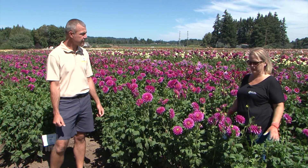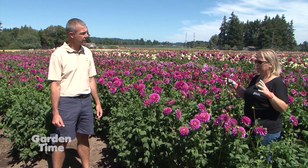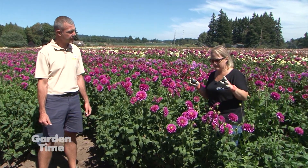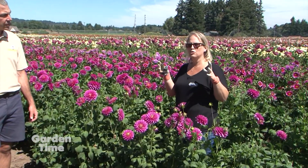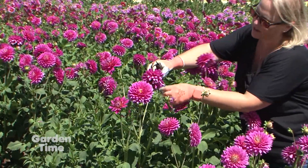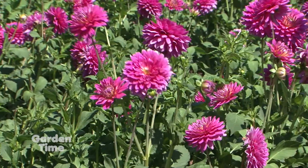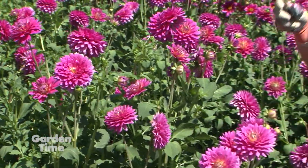Dahlias are great for cut flowers, but there are many things to know about how and when to cut them. The biggest thing is you don't want to cut too old of a bloom — something that's already wrapping back or dying on the back, skip those. You want something that's maybe half or three quarters of the way open.